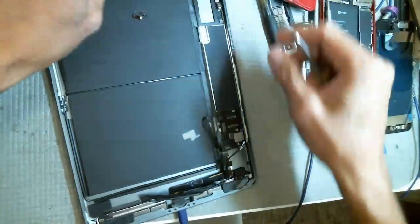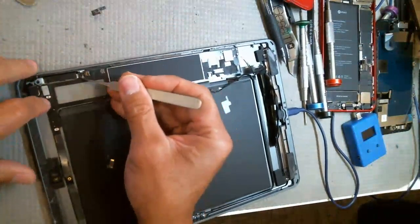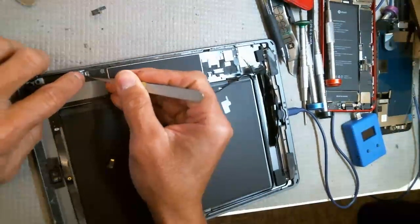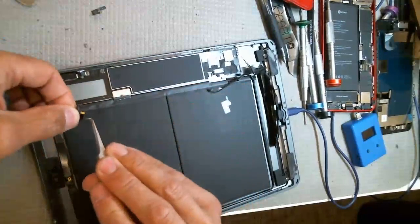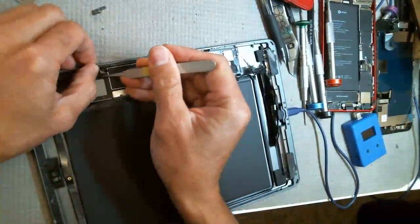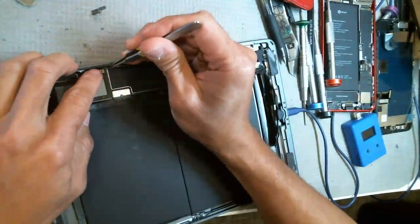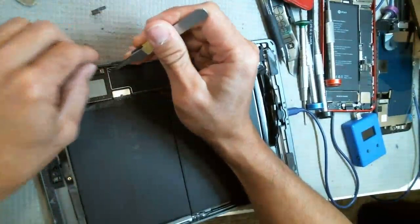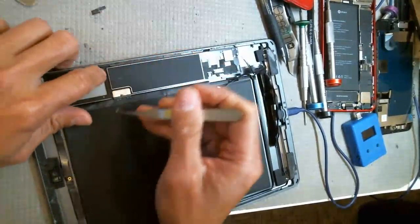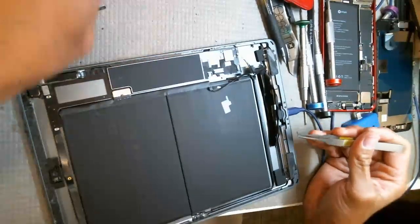Let me put this one back. I'll put it in first and then use adhesive to tack this back onto the side. Not much to that — that's the easy one. Thank god it wasn't the power flex because that would cost me another 15-20 minutes.